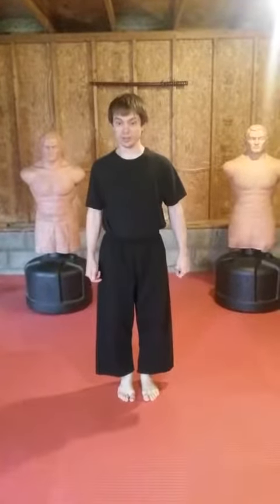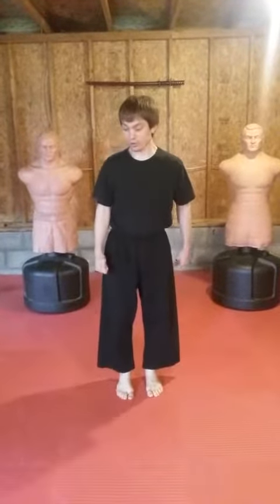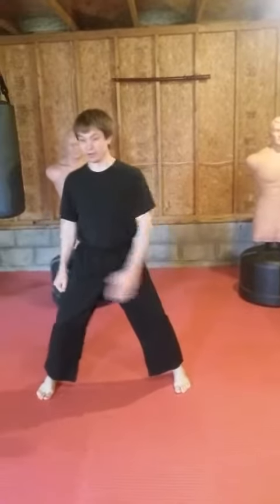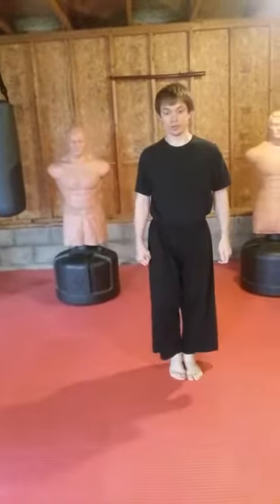I'm going to show you how to defend against somebody choking from the side. When a person comes in on your side, the first thing you want to do is go right into a horse stance and bring up the hand for a hammer fist to the groin at the same time.